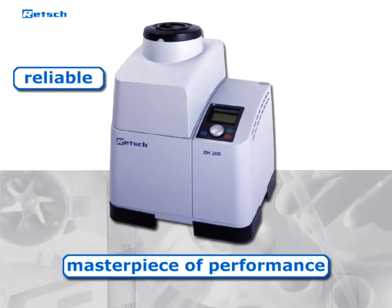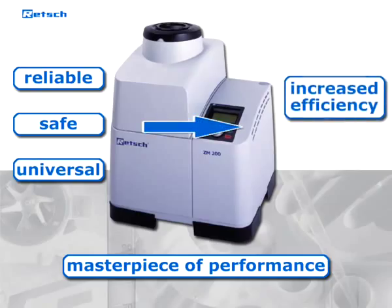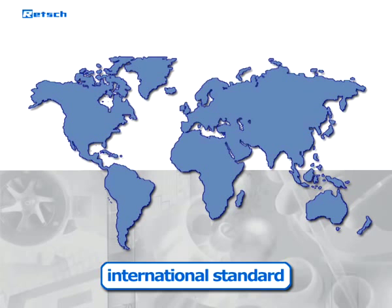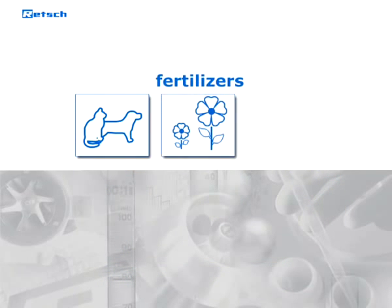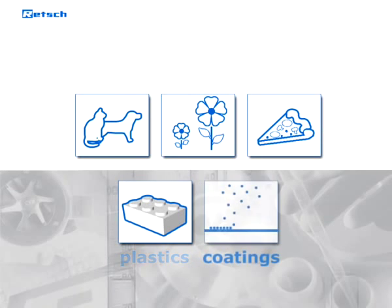It is a reliable, safe, and universal device which increases the efficiency of sample preparation in terms of process time and optimizes the grinding result. The ZM200 has become an international standard in a variety of industries like animal feeds, fertilizers, food and food additives, and plastics and powder coatings.